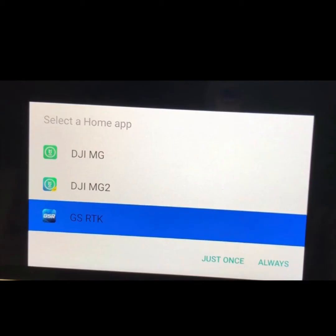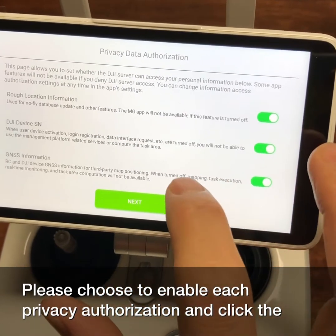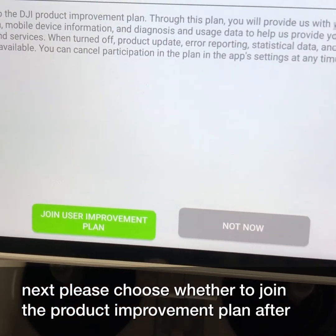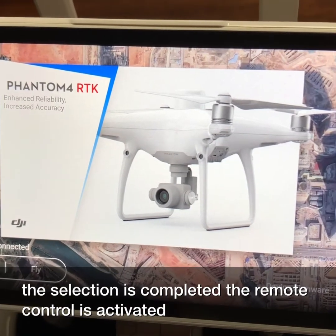Now you select a home app — GSRTK — and choose always. Please choose to enable each privacy authorization and click next. Please choose whether to join the product improvement plan. After the selection is complete, the remote control is activated.